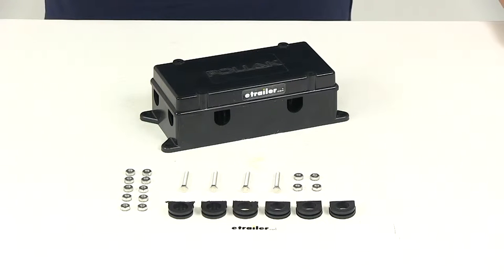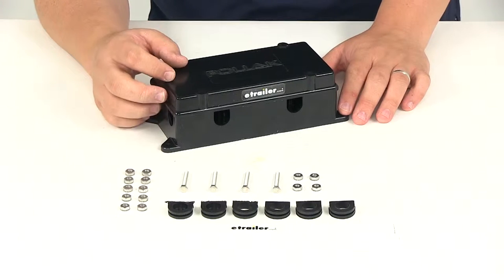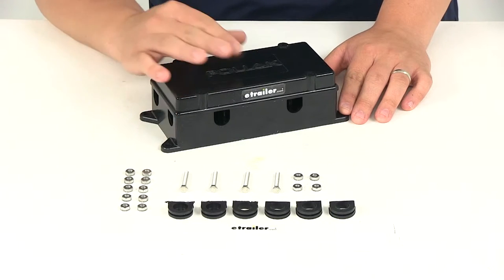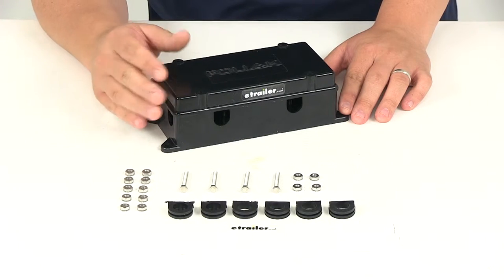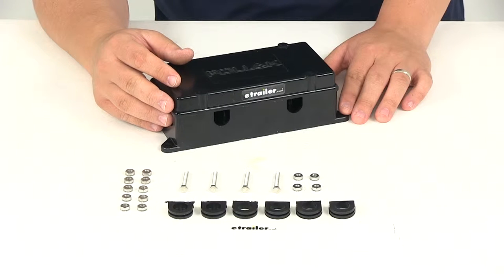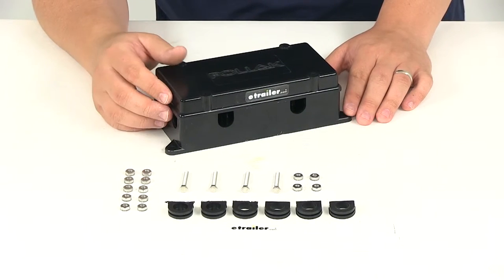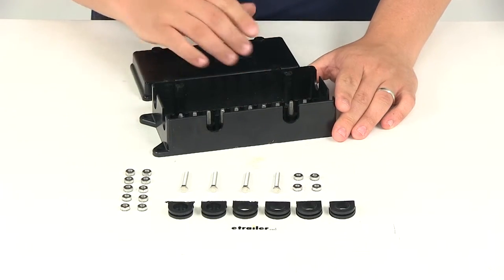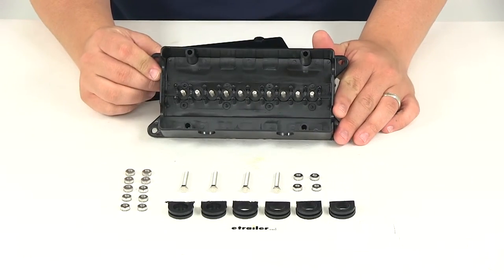Today we're going to be taking a look at part number PK52248. This is the Pollock 10 Terminal Junction Box. This junction box is going to provide a quick and easy way for you to connect the trailer plug to your trailer wiring. The box is also going to make it very simple and easy for your trailer connector to be easily replaced. It features a nice black durable ABS plastic construction.